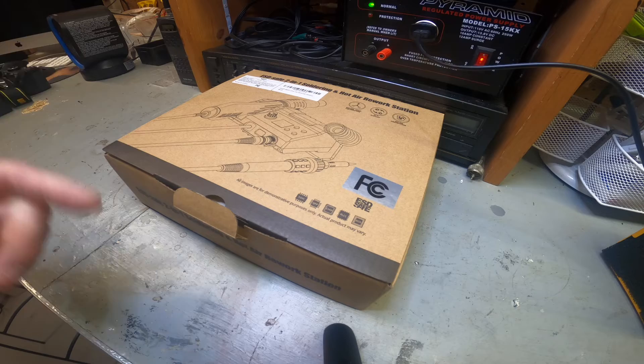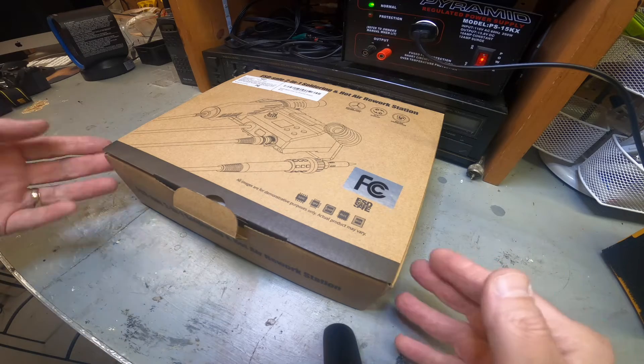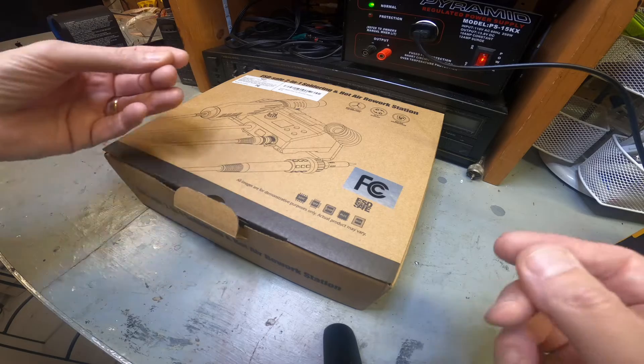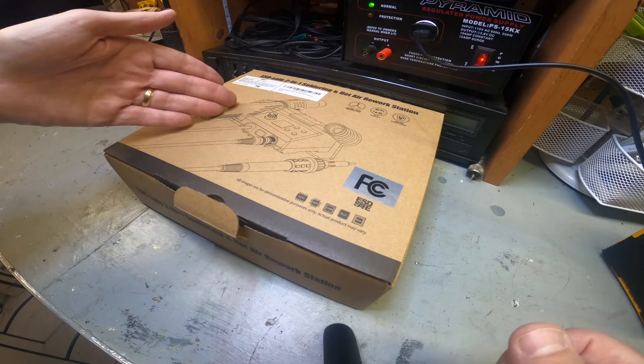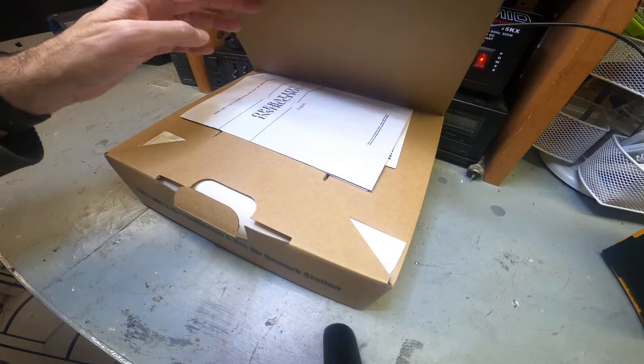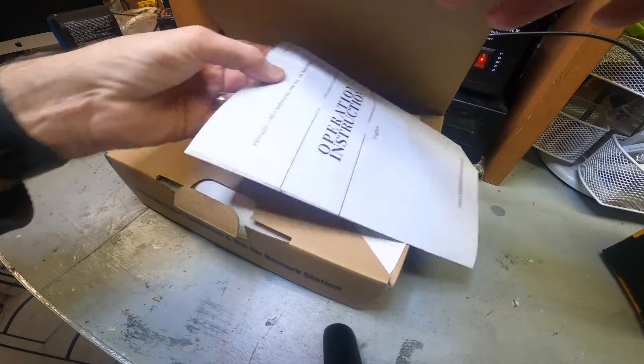So what is it? Basically it's a soldering iron and a rework station. So if you have chips to remove or different things, you might need a hot air gun or a soldering iron - this has both. They both have adjustable heat settings, so let's take a look at it together.